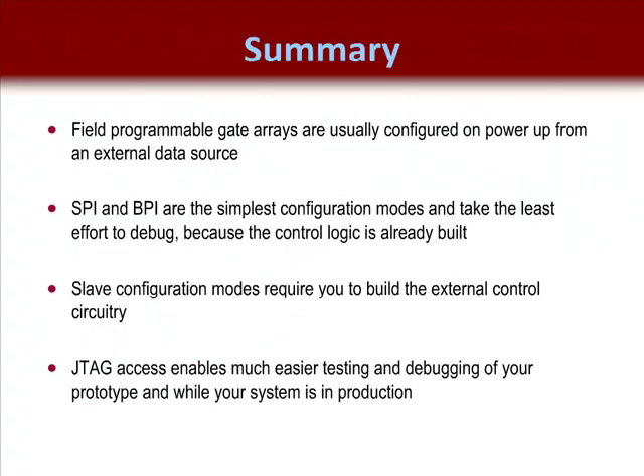Field programmable gate arrays are usually configured on power-up from an external data source. SPI and BPI are the simplest configuration modes and take the least effort to debug, because all the configuration control logic is stored inside the FPGA or external memory device. Slave configuration modes take the most effort to debug because they require the user to build their own configuration control logic. JTAG access enables much easier testing and debugging of your prototype and while your system is in production — it is always a good idea to support a JTAG configuration scheme in case you need to debug your design later.